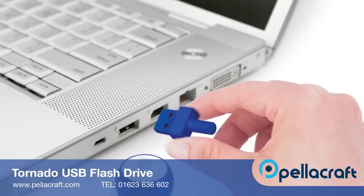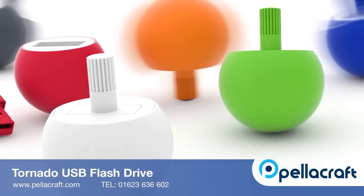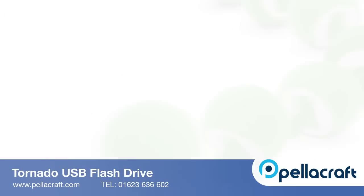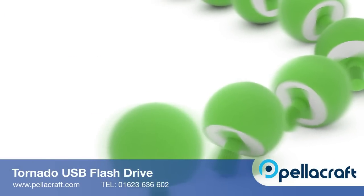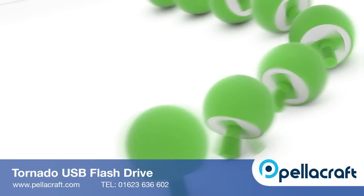The drive is available in a range of capacities, so there's plenty of storage for your files. The Tornado USB is great form, and with the option of a wide variety of colours and a generous print area, you can make it look your own and make it stand out amongst others on your customer's desk.